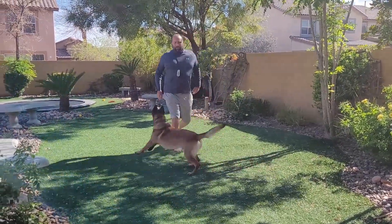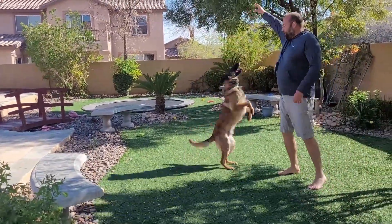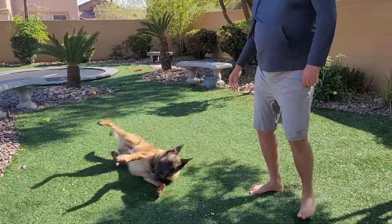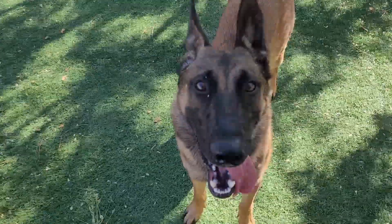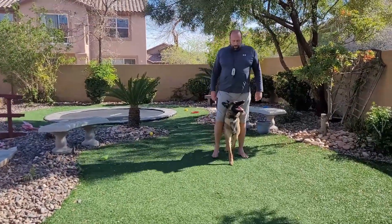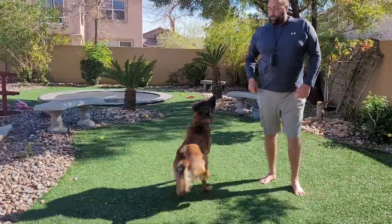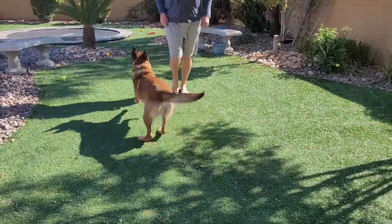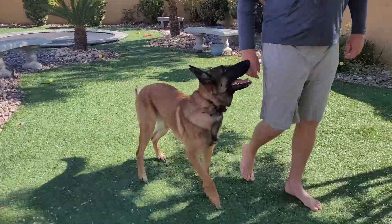Milo, come. Heel. Free. Sit. Box. Box. Roll over. Free. Milo, come. Reach. Free. Sit. Big name. Free.